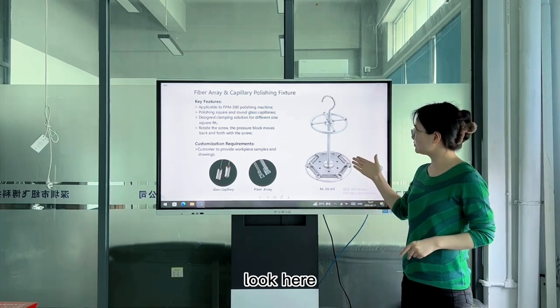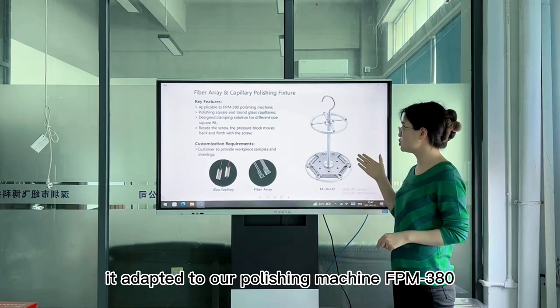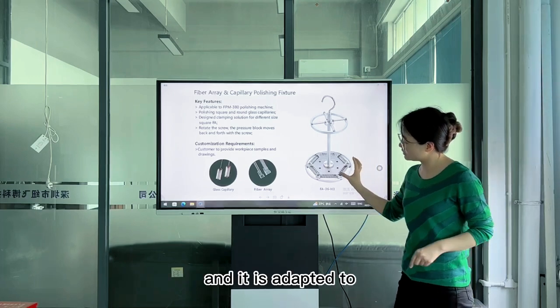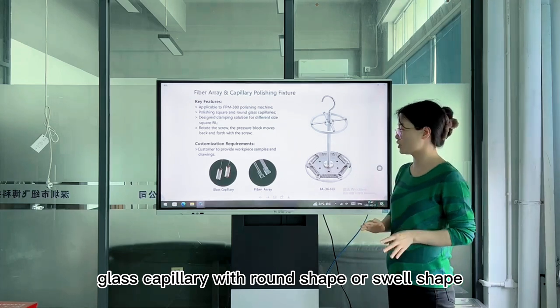Look here — this is the appearance of our polishing fixture. It adapts to our polishing machine FPM380, and it adapts to glass capillary with round shape to square shape.